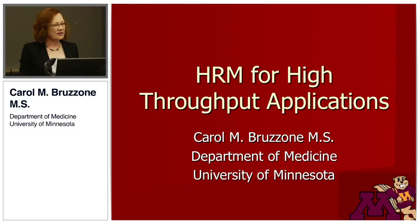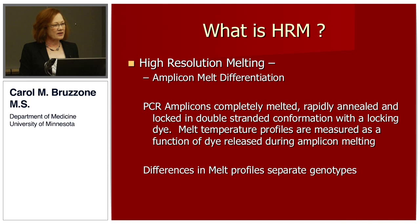I work with Dr. Clifford Steer in the Department of Medicine, Gastroenterology, Hepatology and Nutrition, and he was presented with a collaboration where we could work with almost 400 genomic DNA samples.